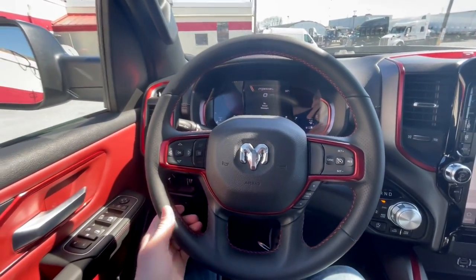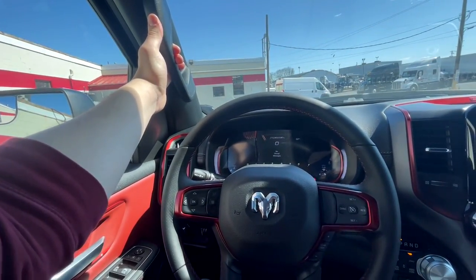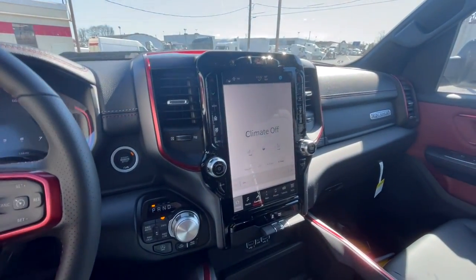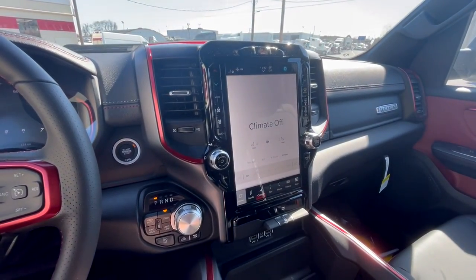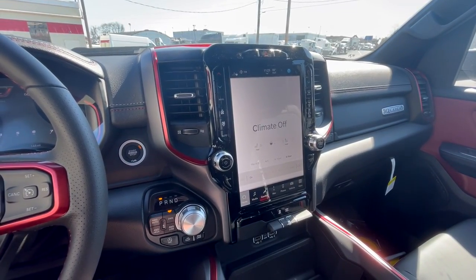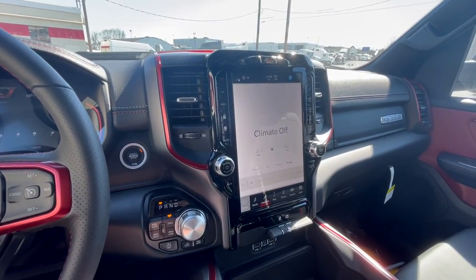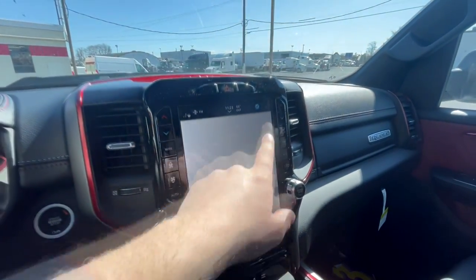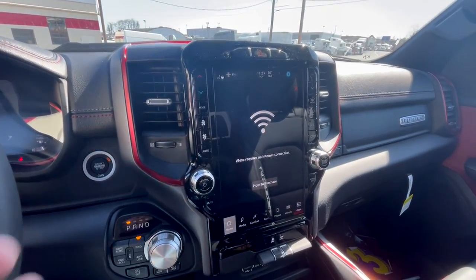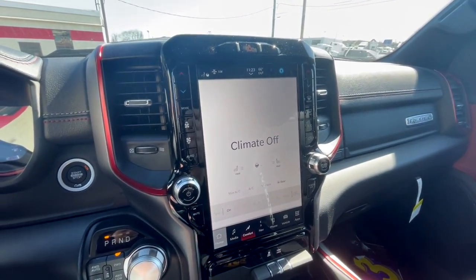There is a driver's side grab handle, which I really appreciate. Moving over to the 12-inch infotainment system — this is an updated version of the one originally introduced in the 2019 Ram, with a slightly faster UI and a different layout. This one also has Amazon Alexa built in, though you need an internet connection for that.